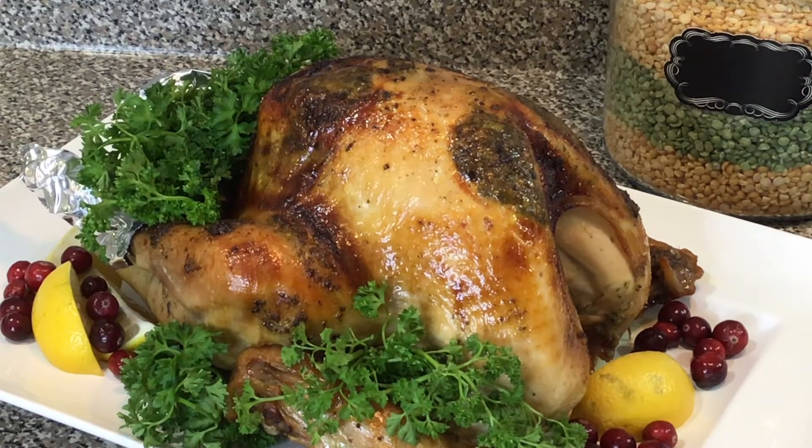Okay everyone, here is the finished product of my brine roasted turkey. Does that not look amazing? It smells so good in the kitchen and I cannot wait to go for one of those wings as soon as I'm done with this video.